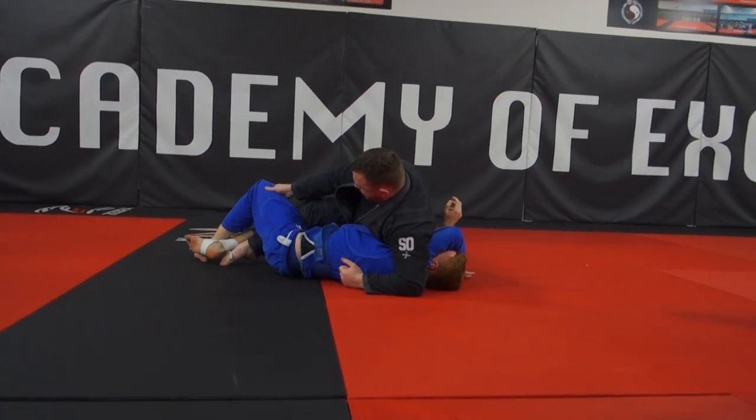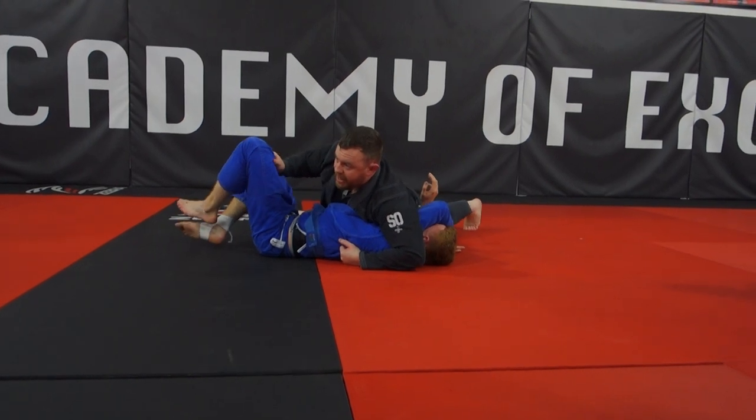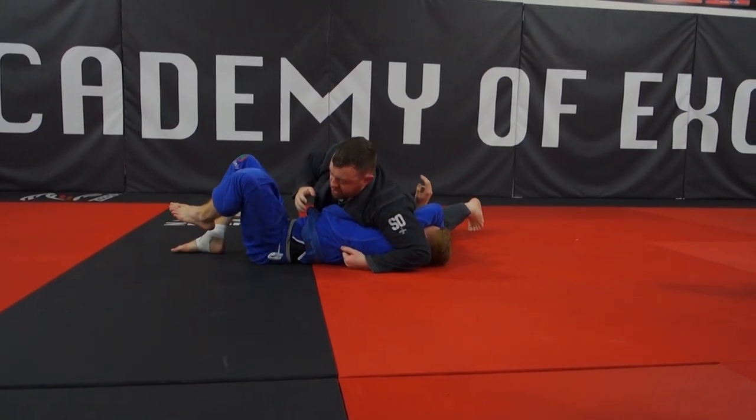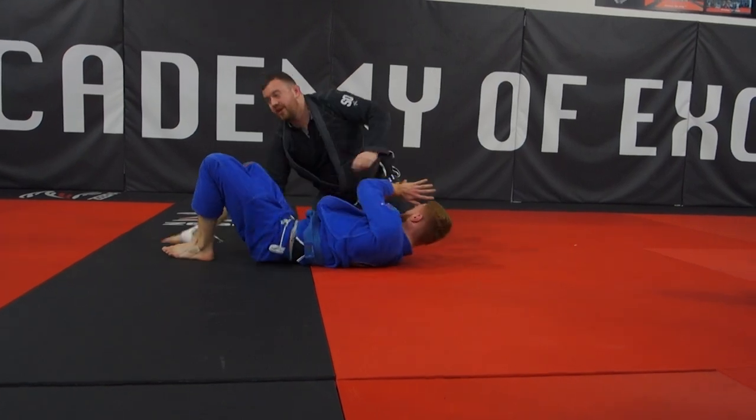Get back. Knee in. Push with the knee. Pull. And then we're going to go back here. You can keep this grip if you want, or you can keep the hip. Either way, we've ended up in a pretty good position.